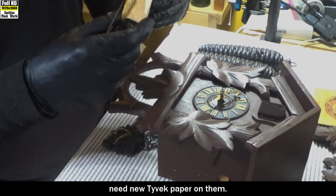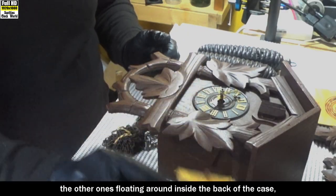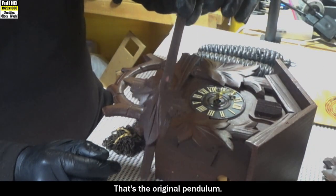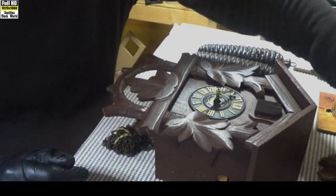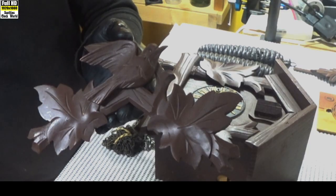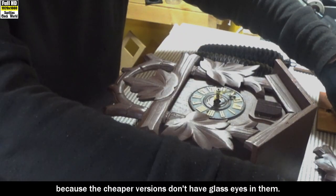Both the bellows need new Tyvek paper on them. That's one of them — the other one's floating around inside the back of the case, so we'll fix them up before they go back in. That's the original pendulum. The back of the clock with the gong on it. That's the topper, and you can see it's got glass eyes in the bird, which means it's better than the normal quality.